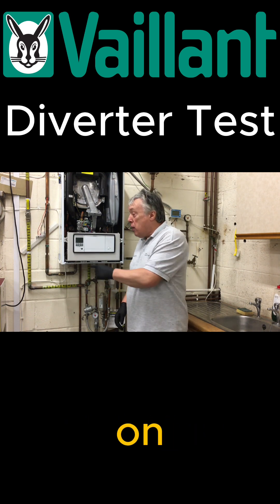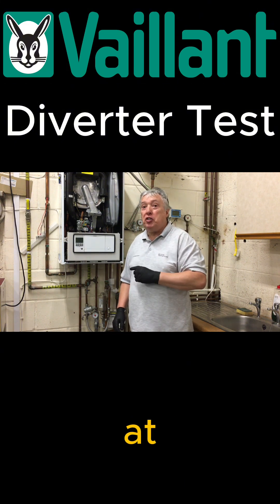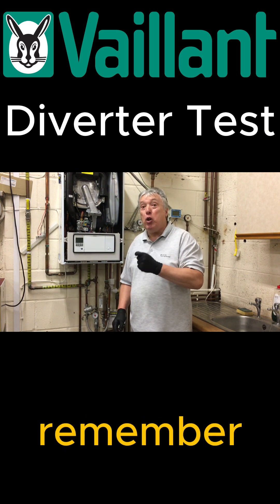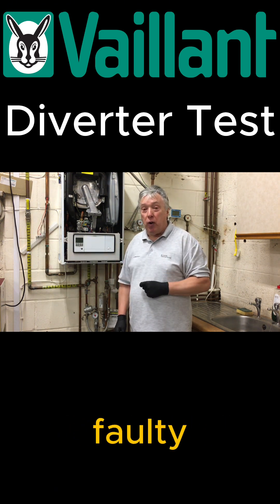We can always fall back on D35 and also have a look at D70. The answer should be normal. If the diverter valve is working properly, remember: normal will be displayed here. If it doesn't show normal, the diverter valve is faulty.